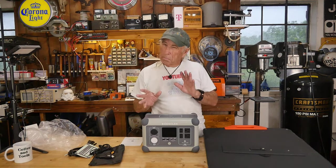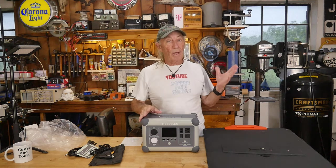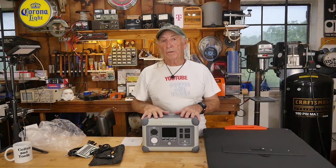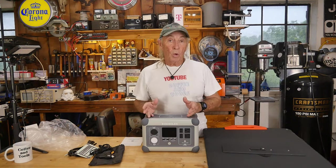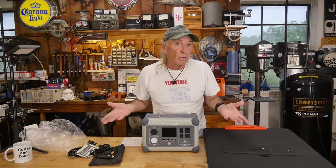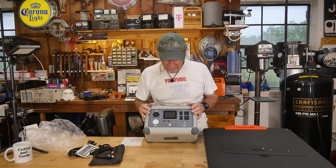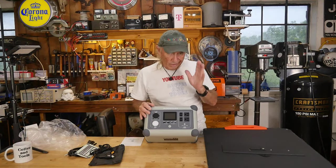The fourth charging method is USB-C to USB-C, which is a little different but gives you that fourth option. So in total: AC wall, car cigarette lighter, solar XT60, and USB-C. Output is 600 watts with a 1,000-watt surge. It has a good warranty with an extended option available, rated at 3,000 cycles — roughly 10 years of life for typical household use.